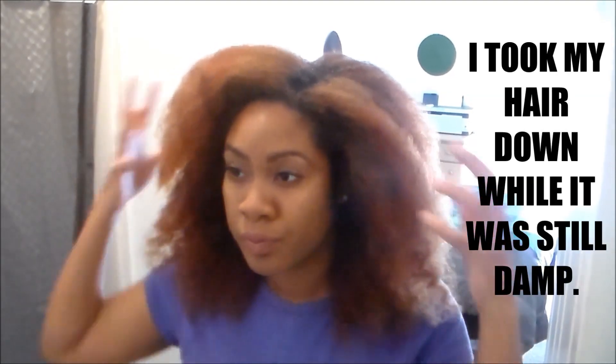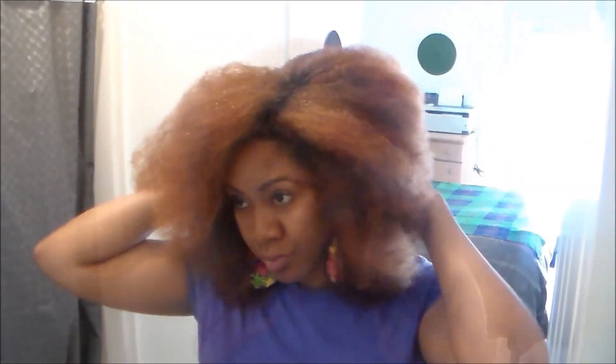Like I said, my hair was damp when I did this and I was planning on restyling my hair afterwards, so I don't mind the big fluff. Please let me know if this video was helpful and let me know in the comments what you do to stretch your hair. Until next time, bye bye!